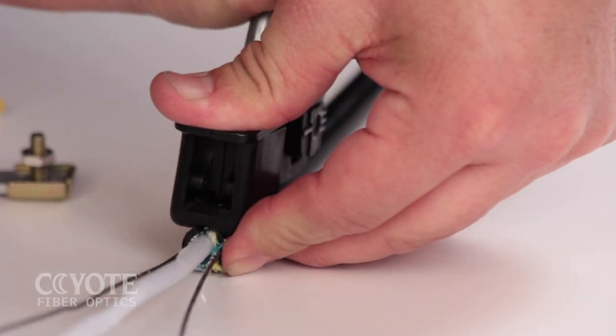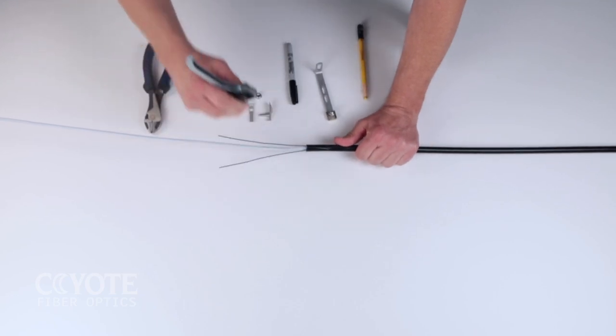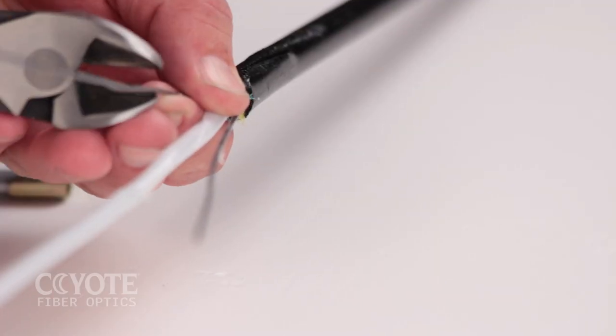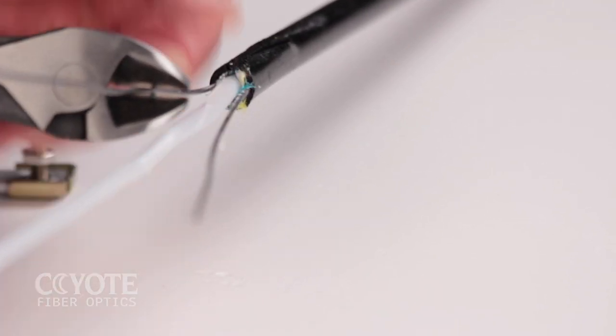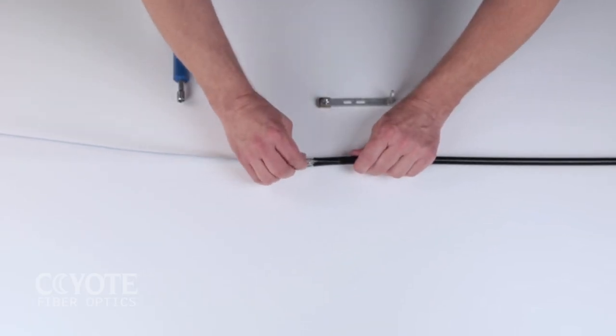Open the cable per your company's practice. Cut the strength members at the marked location.